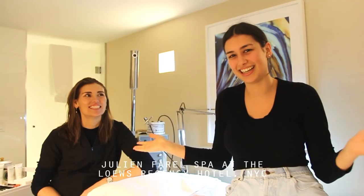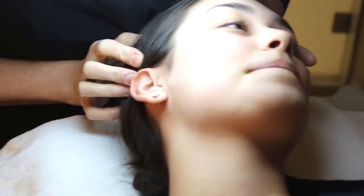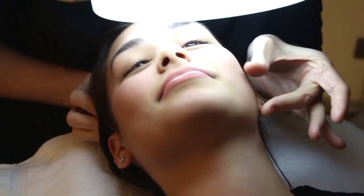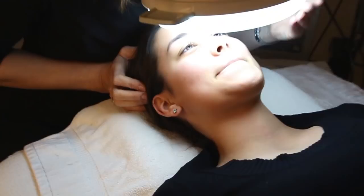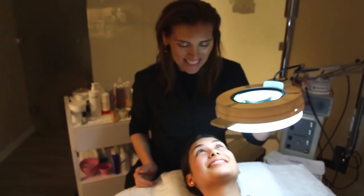I'll be doing Manuela's eyebrows and a mini facial. Your skin feels kind of dry — it does feel a little dry. But I think you have beautiful elasticity, healthy bounce back, nice even tone. I think what I'd like to do is cleanse, steam, extract, and then we'll do a little eyebrow shaping. Sound good?